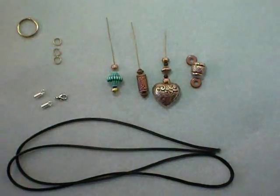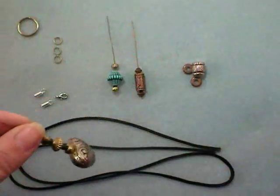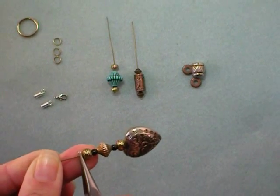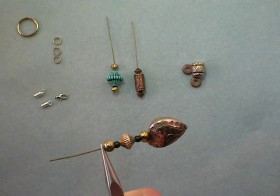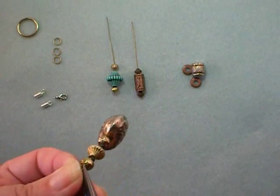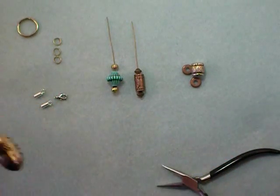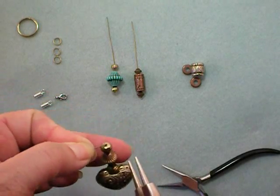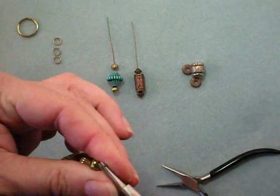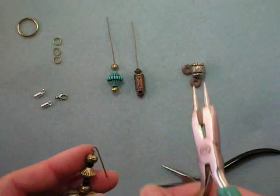So these are the three dangles. The next step is to make each of these have a loop to hang from. Grasp the wire right where it comes out of the last bead with chain nose pliers and bend it at a 90 degree angle. Then grasp that bend with round nose pliers and wrap as far as it will go around the round part of the round nose pliers — you'll only be able to go about that far.